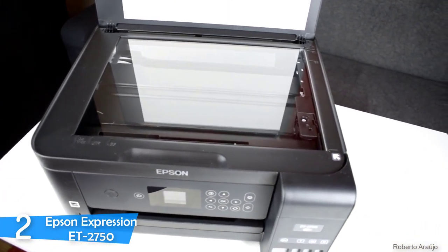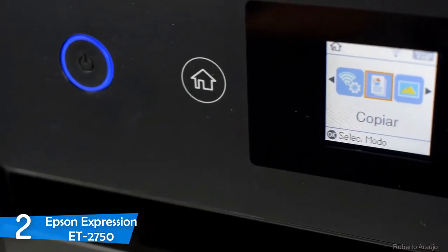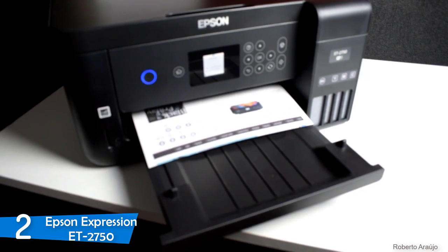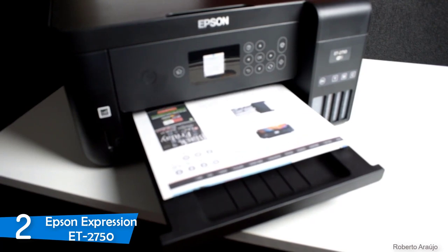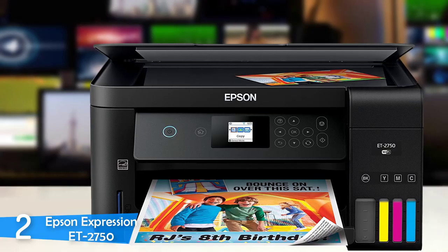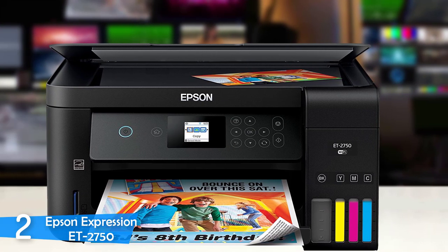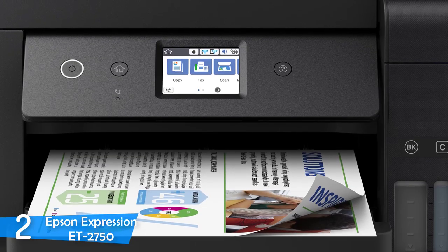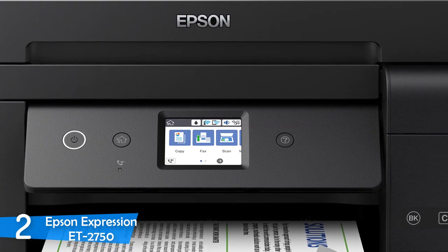Other than faxing, the Epson Expression ET-2750 can do pretty much everything — it can print, copy, and scan. It has a lightweight build at 13.2 lbs, so you can easily move it from room to room. There's a 1.8-inch non-touch display on the front panel with four arrow controls and related function buttons. However, the paper capacity is limited — the rear feeder can carry 100 sheets of plain paper or just 20 sheets of photo paper. The scanner is a flatbed and unfortunately doesn't have an automatic document feeder. It can print directly from SD cards without a computer, but it lacks support for a USB stick drive.